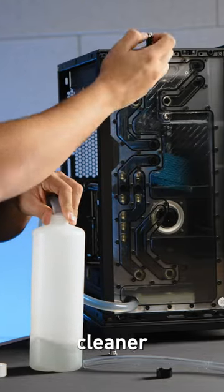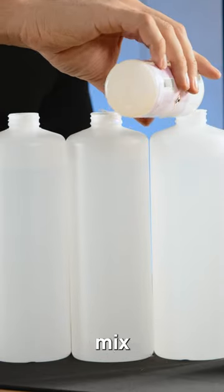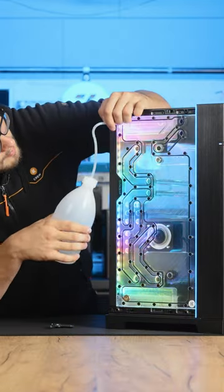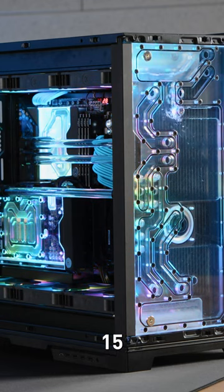Step 3: Drain the cleaner mix from the system, then fill the system with the prepared super flush mix solution. Step 4: Run the system with super flush mix for 15 minutes.